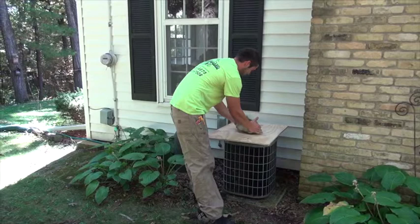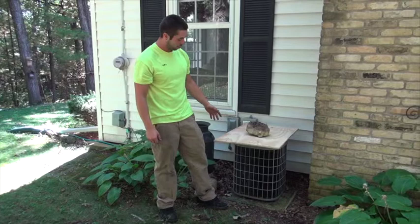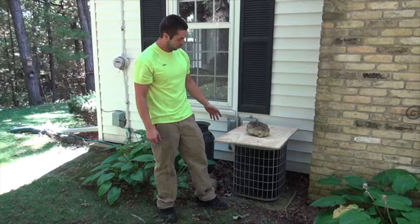Put a brick or something on top of it like so. We got a rock which does about the same thing. Basically all you want to do is stop the snow from getting in the top of your air conditioner.